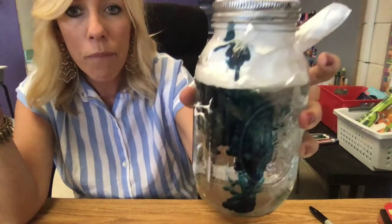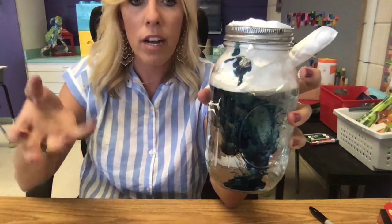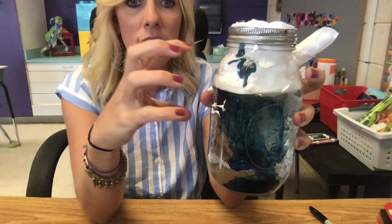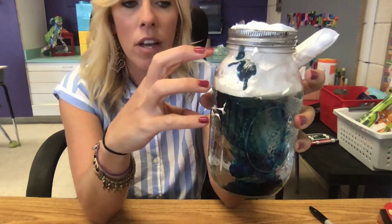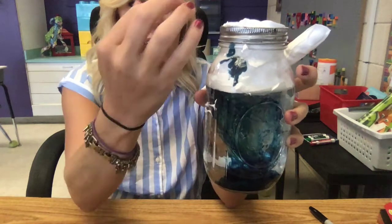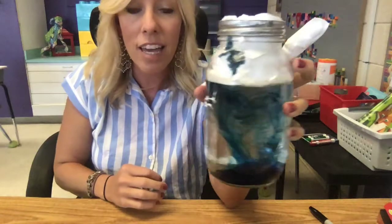Isn't that pretty? Isn't that cool? So remember: the sun heats up the water and causes evaporation, all of it gathering together — that condensation forms a cloud. But when there's too much and it gets too heavy, it has to come back down as precipitation, and that's what we see right here.